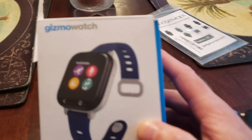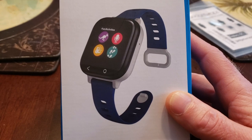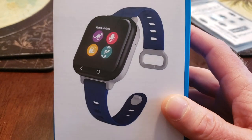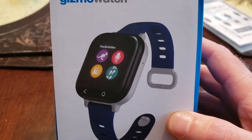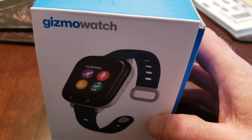Gavin went to New York City with the watch, so we bought the extra charger just in case. The GPS was phenomenal — impressive. I got to see where he was in New York City using the GPS. We texted each other, called each other, and it worked flawlessly.